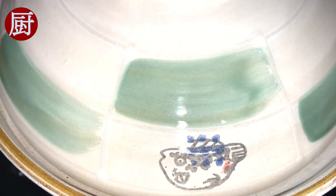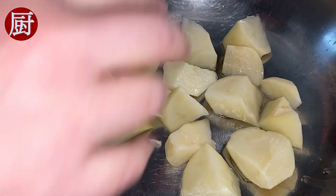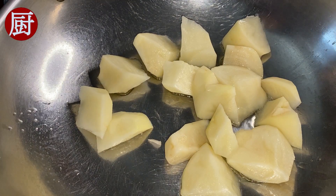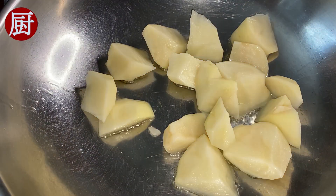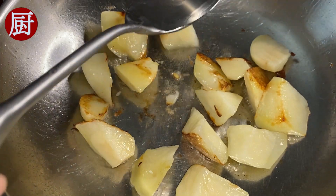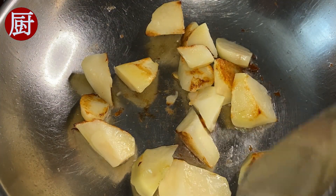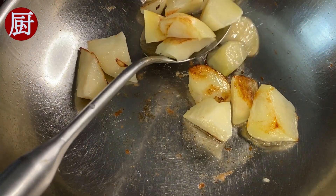Cover the lid, medium heat, braise for 30 minutes. Meanwhile, let's prepare the potato. In a heated pan, add 2 tbsp of cooking oil. Make sure your pan is hot and oil is cold, then add the potato chunks. Do not move. Let the potato fry for about 3 minutes on medium heat. Flip — beautiful brown. Fry the other side, then take out.